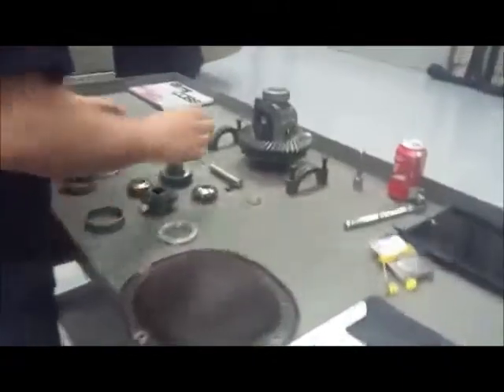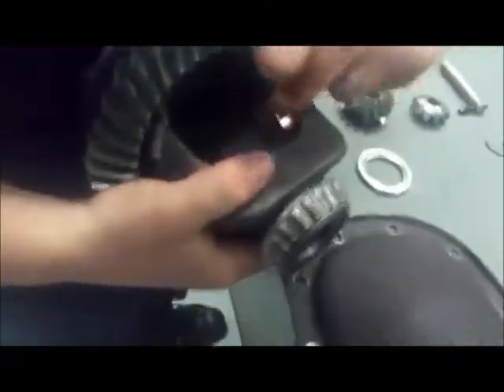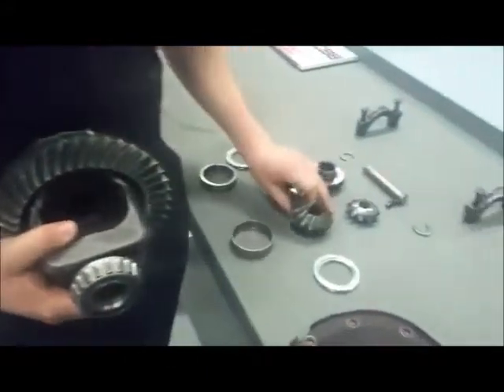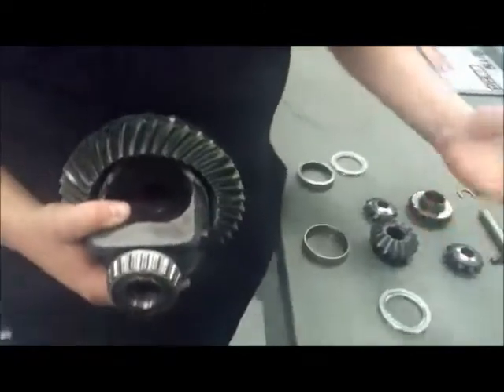Going from our pinion gear, we've got the carrier, which actually holds our ring gear, which locks up to the pinion gear. Inside this carrier, we'll have spider gears — two big ones that will actually go to the axle shafts, and two smaller ones that will do the differentiating of the carrier.